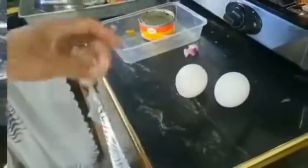This is the last ingredient — ilalagay natin sa ating sisig ang eggs. Gagamit tayo ng dalawang eggs guys. Just put it in the sisig directly — no need to scramble it. Nilagay na yung dalawang eggs. I-mix lang natin mabuti hanggang sa mahalo sa lahat ng niluluto nating sisig.